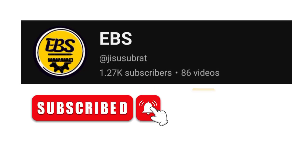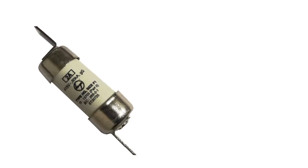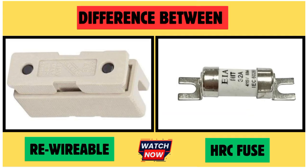Hello friends, welcome back to another important video. Today we're going to see the difference between the HRC fuse and the re-wirable fuse — what is the function of a normal fuse and what is the function of an HRC fuse. We will see this in a very basic manner, so please watch till the end and do subscribe and share this video.